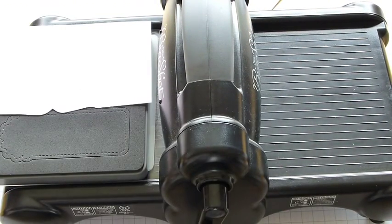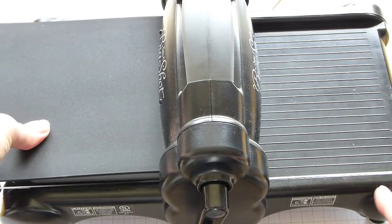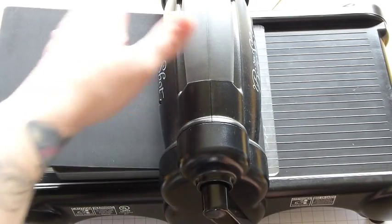Pop on your premium crease pad, and then push the sandwich until you feel a little bit of resistance, and then you can start scrolling through.